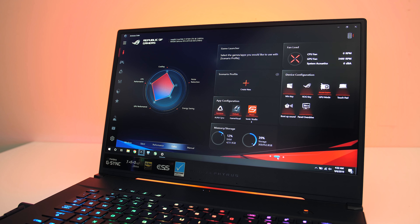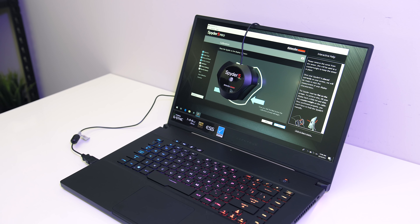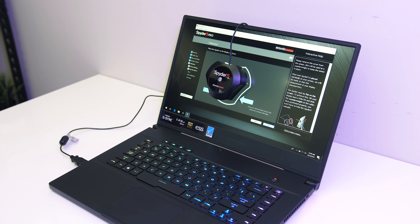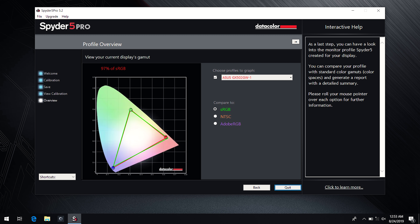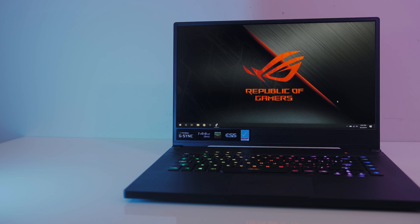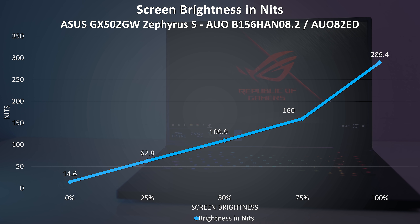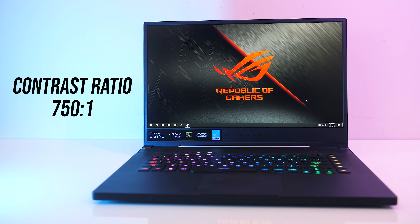We've got the option to manually swap between using Optimus or the Nvidia GPU only — it just needs a reboot. It's also available with a 240Hz option, so expect different results with that panel. I've measured the colour gamut using the Spyder 5 Pro and got 97% of sRGB, 66% of NTSC, and 72% of AdobeRGB. At 100% brightness I measured the panel at 289 nits in the center with a 750:1 contrast ratio, so alright results for a gaming laptop.